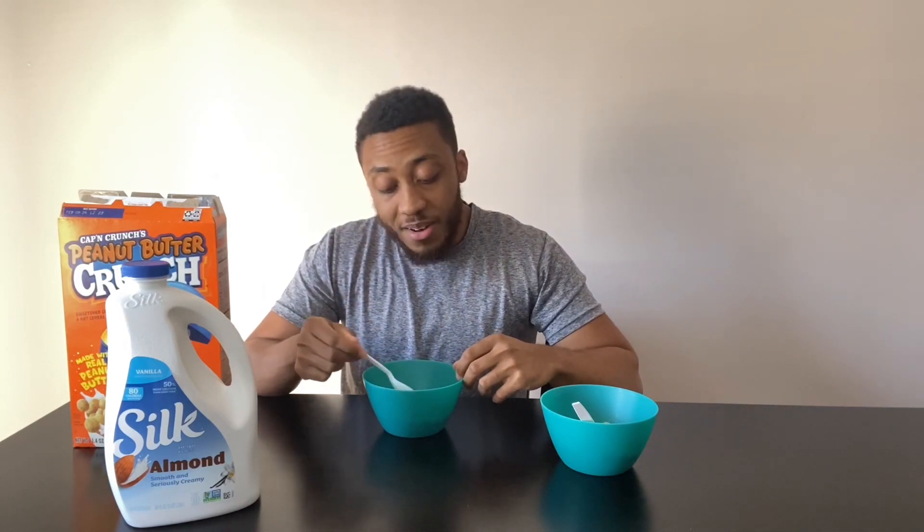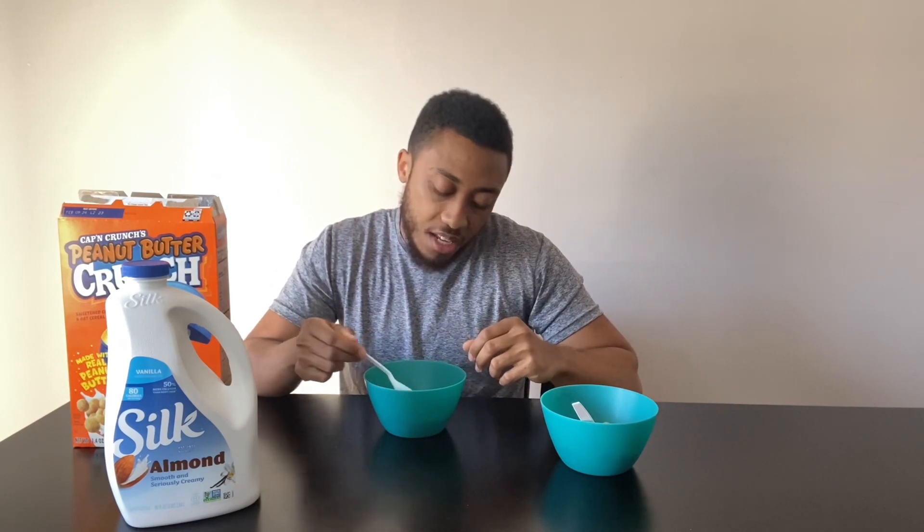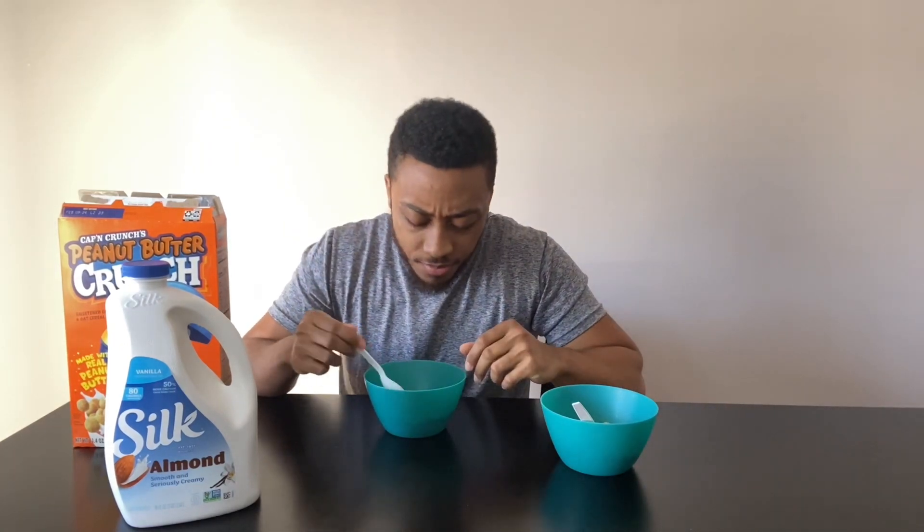I don't know if I'd call it gas, but it's not trash. So you know what? Yeah, let's call it gas. I'd eat it. I wouldn't buy a box myself, but if somebody had it, I'd be like yeah, let me get a bowl of that. That'll do. So that's Peanut Butter Crunch — surprisingly not as trash as I thought it was. Makes me open-minded to other peanut butter-based cereals.